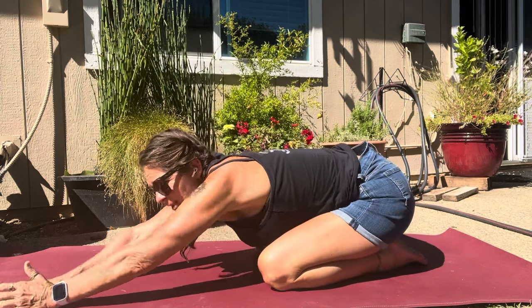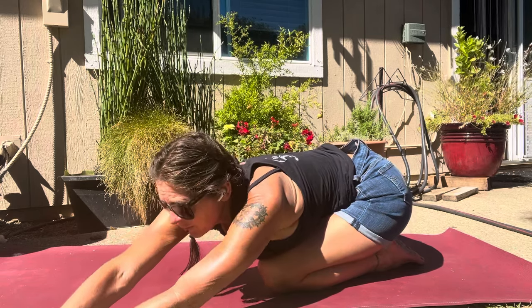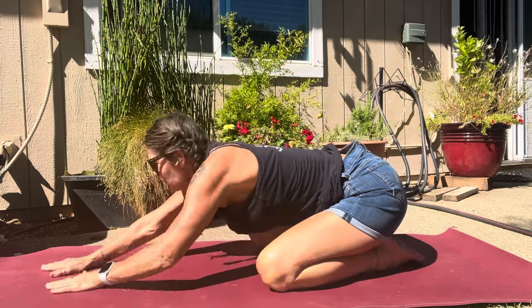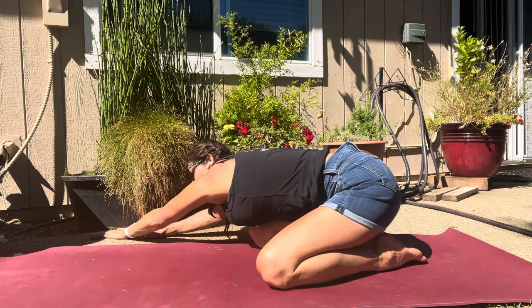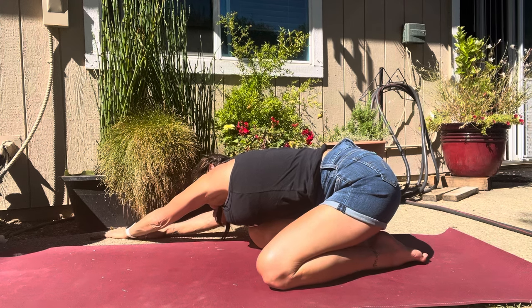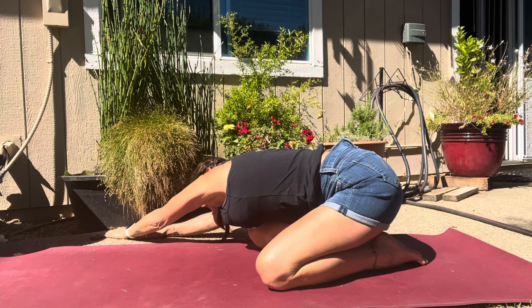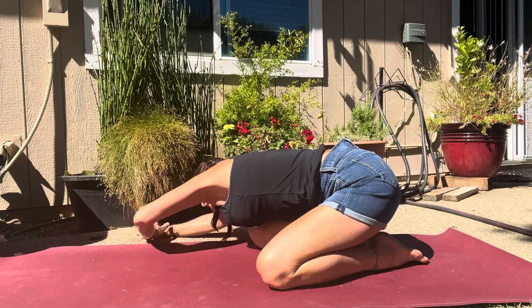Hips come back to the heels. This time let's take both hands over to one side of the mat — opposite hand reaches forward. So if you're on the left side of your mat, reach those right fingertips a little further forward. And let's come back to center and we'll cross over to the right — left hand reaches forward. We're finding more stretch all the way from the armpit all the way down to the left hip. Imagine dropping your left hip toward your left heel, reaching the left fingertips away, deepening that stretch. Now let's come back to center.